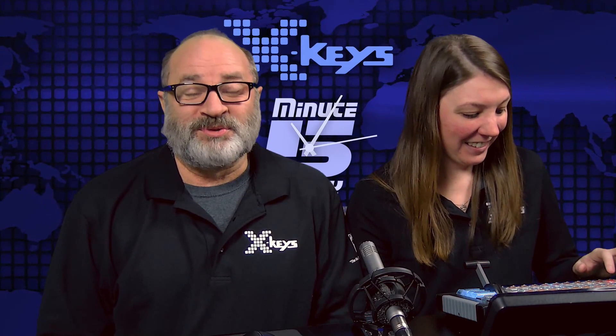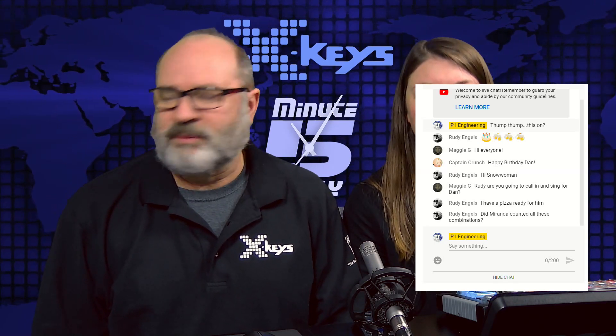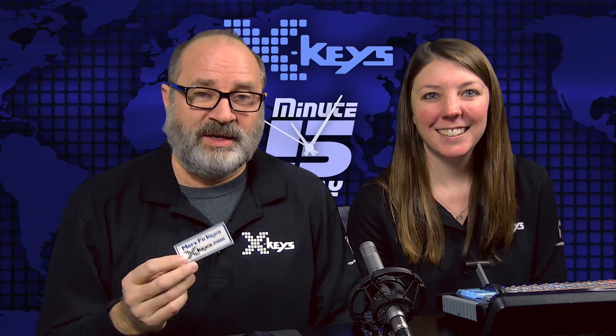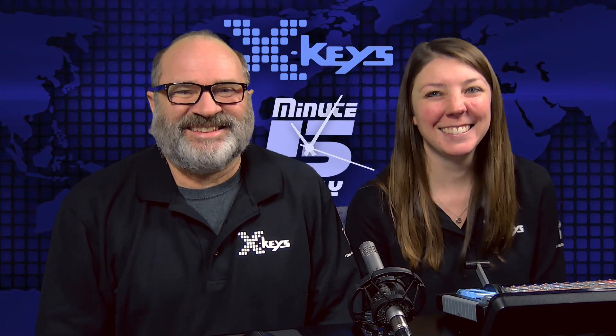And we're back. I was just reading through some of the comments because we couldn't see them before. Thanks for the birthday wishes, you guys, I do appreciate it. Also, if you would like to be the recipient of one of these amazing More Function Keys stickers — we only give these out to special people who have a good sense of humor and understand that it is More Function Keys. If you'd like one and you're in the US, just drop us a note and we'll put one in the mail for you. Or if you drop by any of the shows where we're exhibiting, like NAB, IBC, or Infocom, we have these hidden in the back. If you ask for one, we'd be happy to provide it. There might be a secret handshake involved.